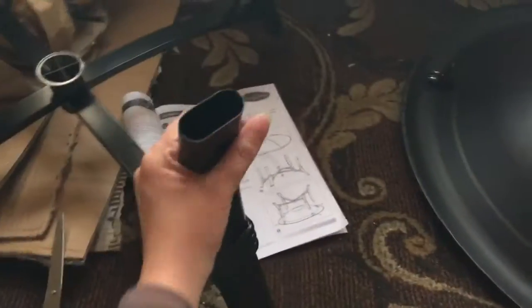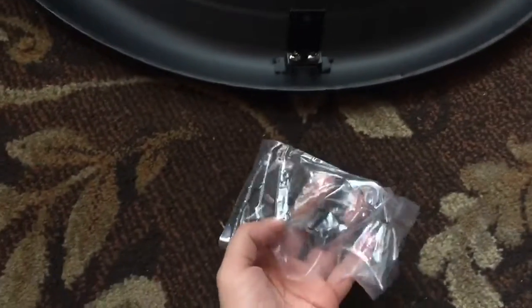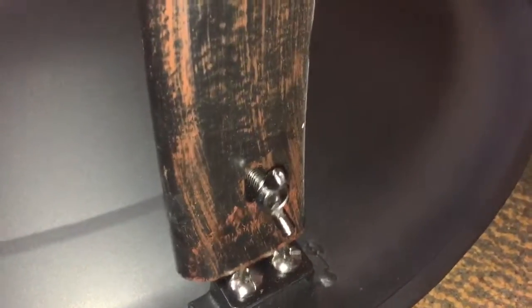Now we're going to flip the bowl upside down. We're going to turn this upside down, use the four screws that come with it, and attach each leg to the bottom of the bowl. You literally take these wing screws, stick them in the holes — because these go above these little things that stick out — and then you just start screwing it in and tightening.